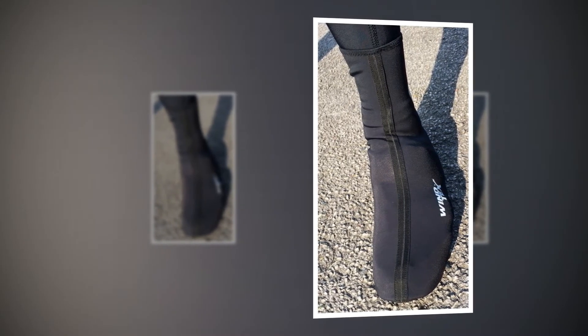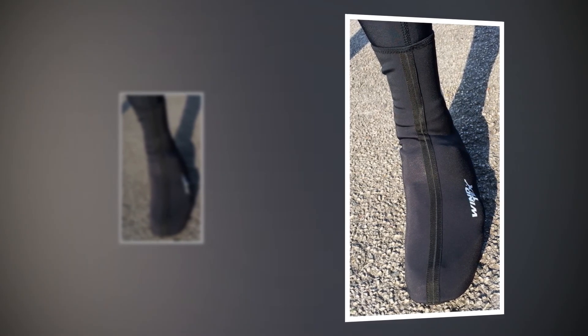The Lassos are warm, well made, weatherproof, and don't cost the earth. They'll definitely get plenty of use through the rest of winter and into the early spring.